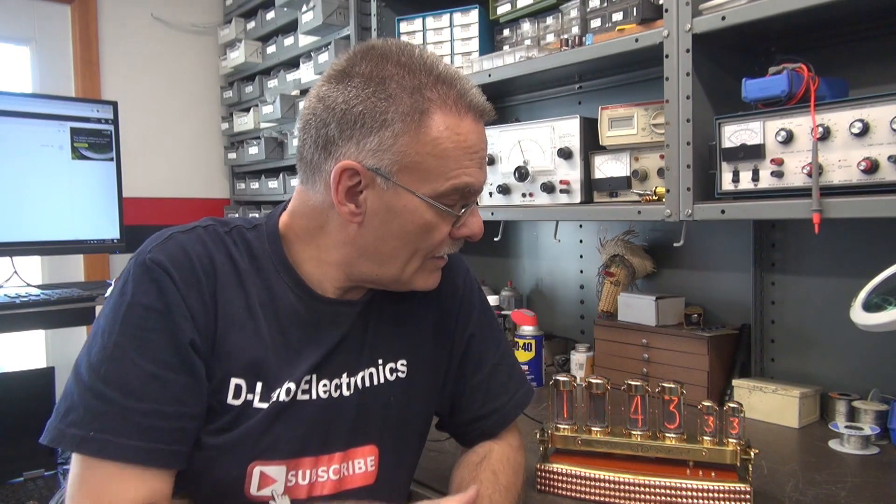Terry with you, back at D-Lab Electronics. This is a follow-up video to the repair of that Nixie clock that I bought from a fellow in Russia. I had a problem that popped up after about 15 minutes of operation — this fourth tube went nutso, all the elements came on, and the time function of the clock looked very erratic.